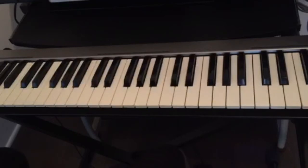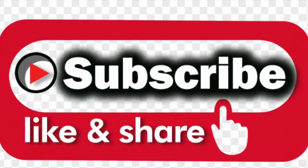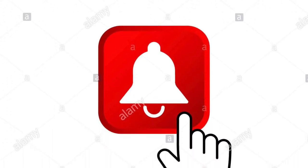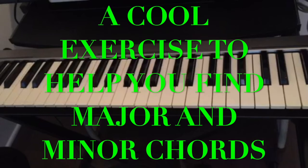Hello guys, welcome back to this channel. If this is your first time visiting, don't forget to subscribe, like and share this video, and hit the notification bell for upcoming videos. Today I'm going to show you a cool exercise to help you remember your chords on the piano.